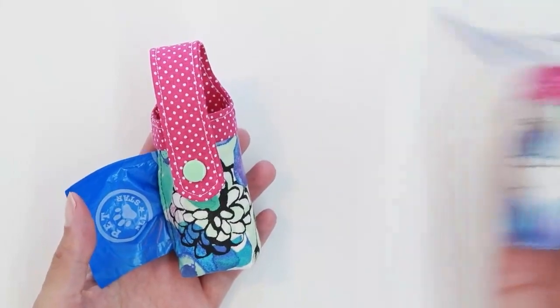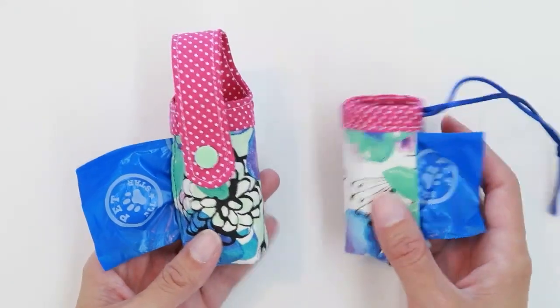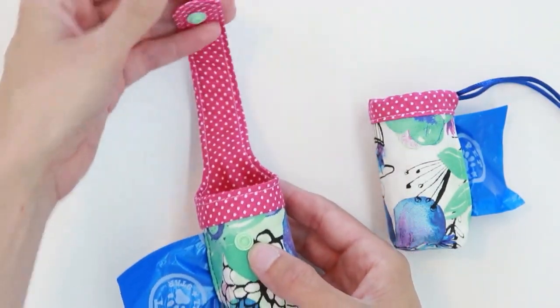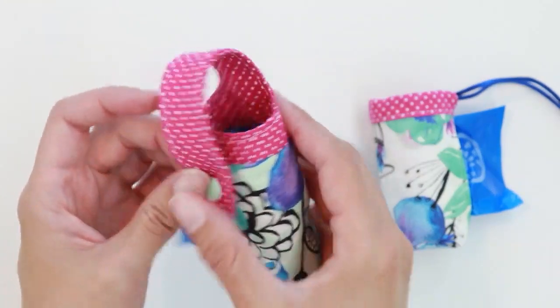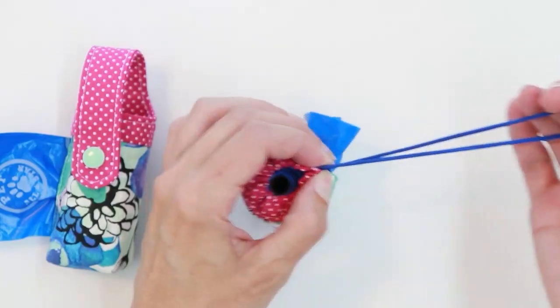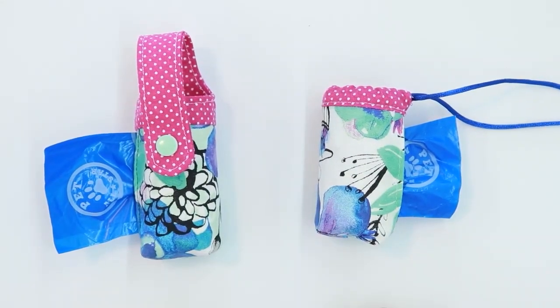I always like to have bags with me whenever we go for a walk. Today I'm going to show you how to make two different styles. One has a loop handle that can wrap around the handle of your leash. The other is a simple drawstring bag. Both styles work great to carry with you on walks.